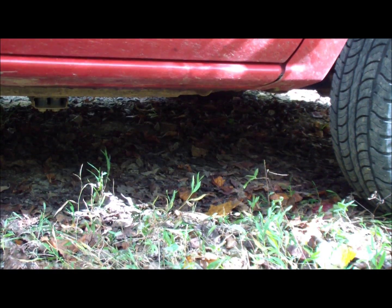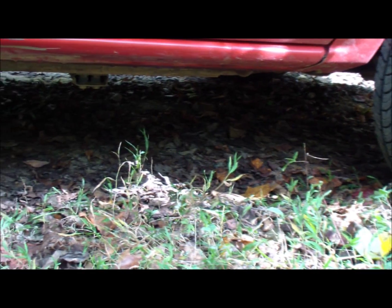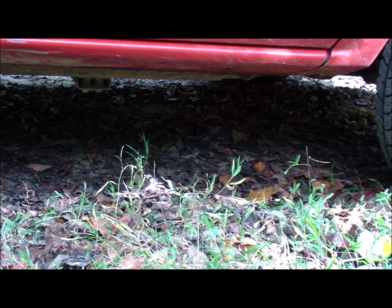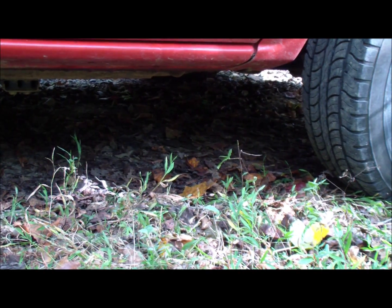Trucks tend to sit up a little higher, so you shouldn't have a problem getting underneath. If you're on a backcountry road and broke down, there are usually some divots and ruts from tires. Park close to the side and that gives you a nice low area to dip underneath the truck. You can usually find a big pothole that gives you enough room to get under there.